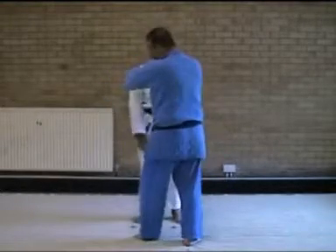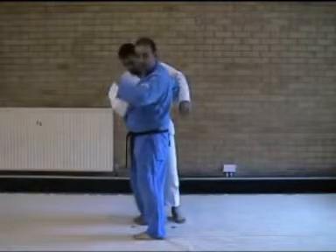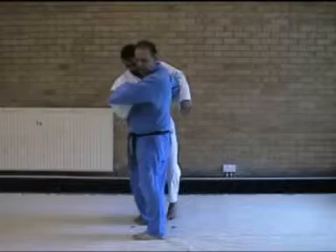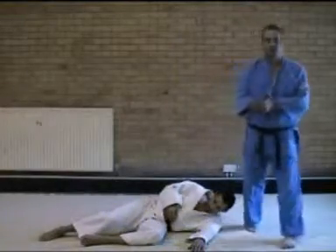The next technique — we stand here, we go on a step, and we catch Uke on our hip. Turn our head round, and our second step comes round, Uke is already placed over our hip. Uke is going to have to fall back, and we're going to have to touch the chest.